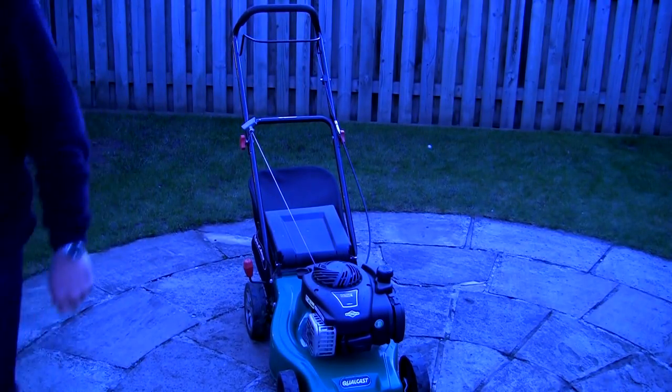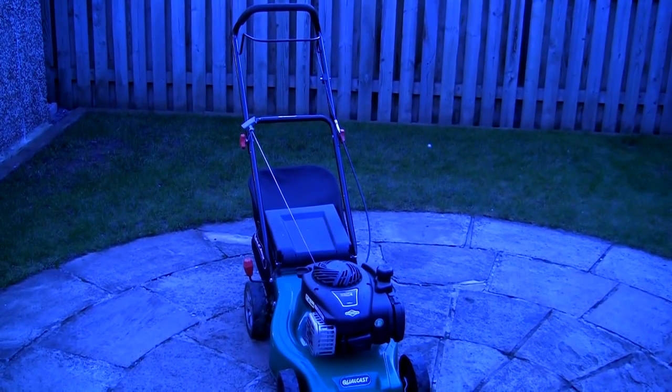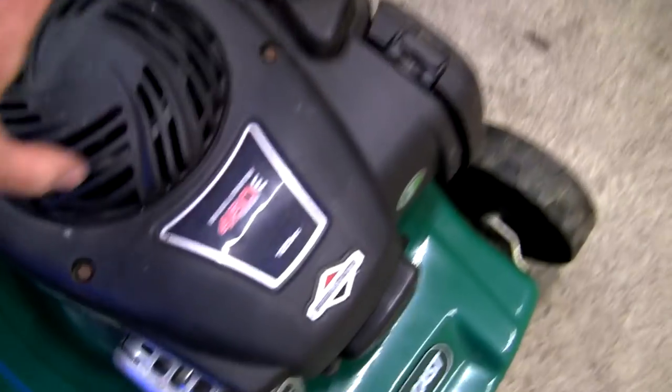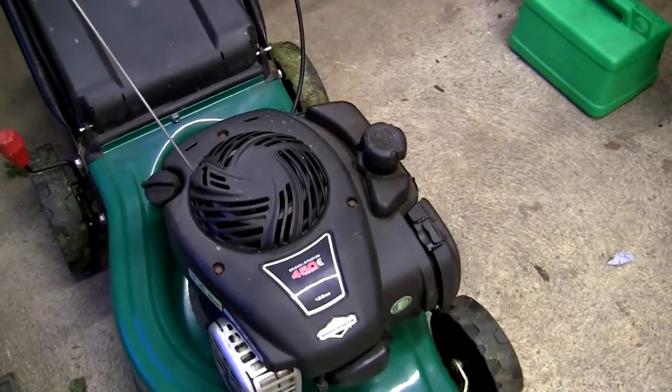You can see it sort of twisting and jumping about, and obviously you can hear it as well. What you need to do in these cases is take this starter recoil cover off and remove the nut on the top of the crankshaft, so I'm going to do that right now.